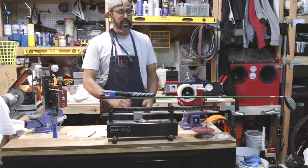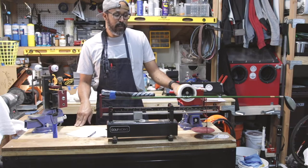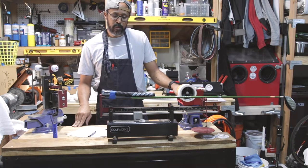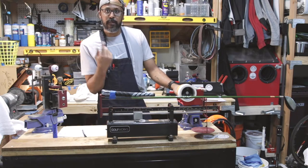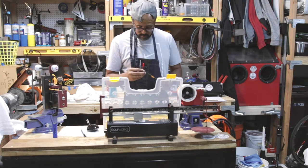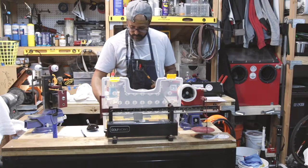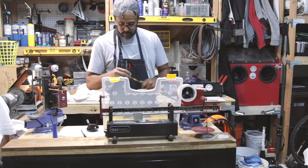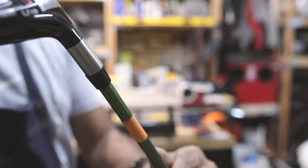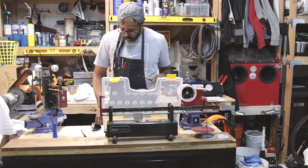We got the head on, dry-fitted it, spined it, flowed it, and swing-weighted it. Now it's time to put a ferrule on. I'll show you how I do my ferrule — I'm going with a basic black 370 ferrule.